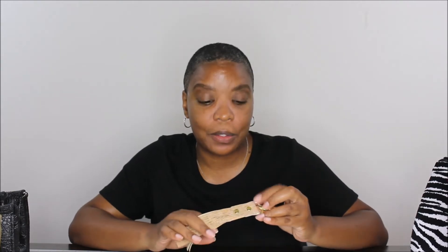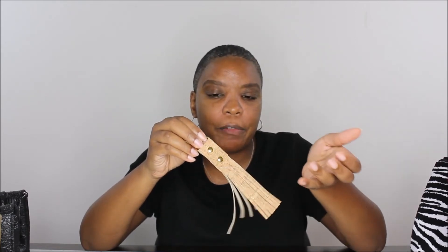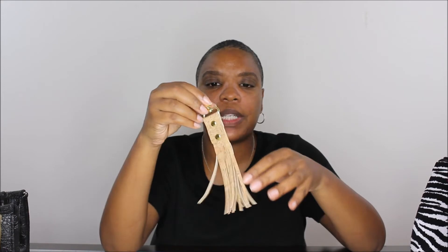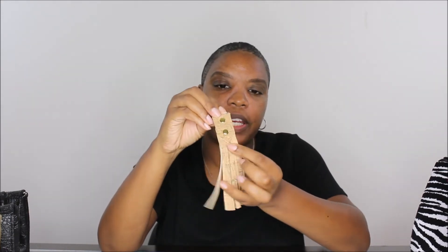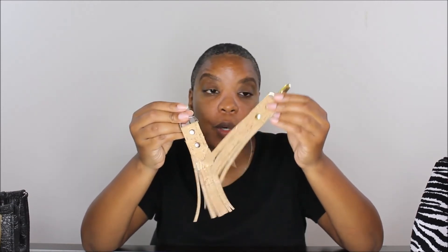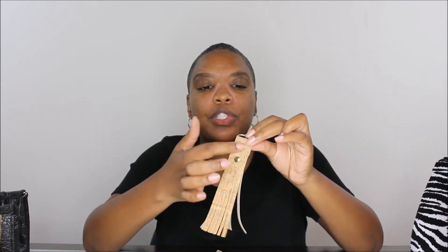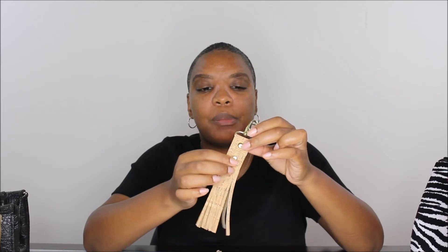I also made some tassels. This is a free pattern from SewSweetness — Sarah Lawson did a YouTube tutorial on how to make this cork tassel and you can download the pattern from her site. It's really neat — it has a point on the end, really cute. I did one with gold hardware and one with silver hardware. It's a really easy tassel to put together and I used two rivets to hold it in place.